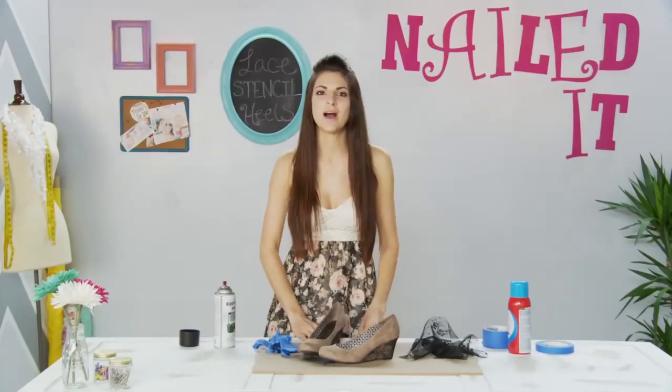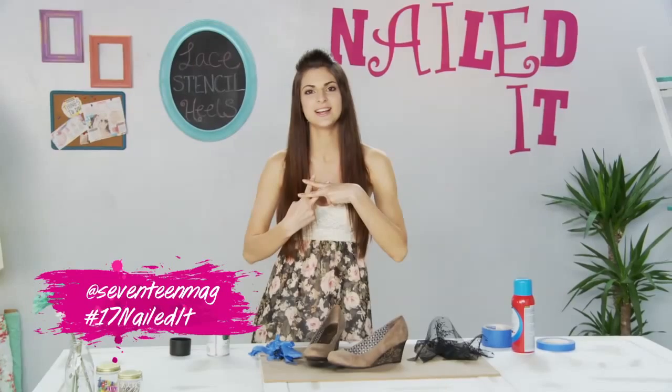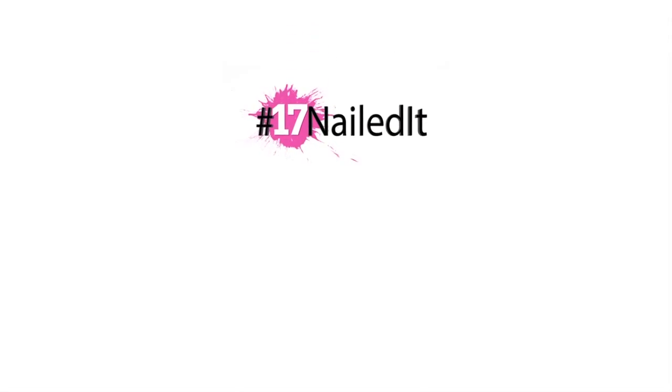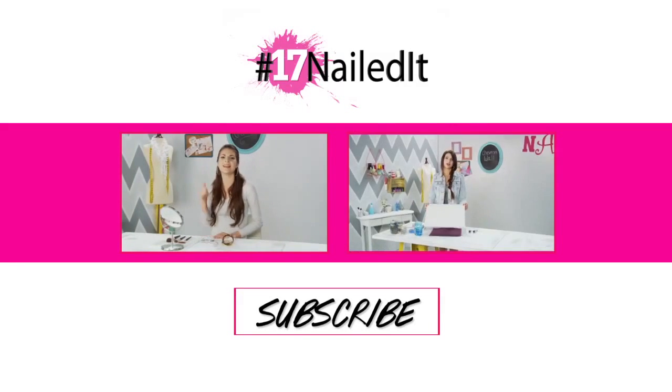If you have a DIY you would like us to help you nail, then send a pic to @17mag using hashtag 17 nailed it and let us know what went wrong. Don't stop trying, keep DIYing. Tune in every week as we change failed it to nailed it.